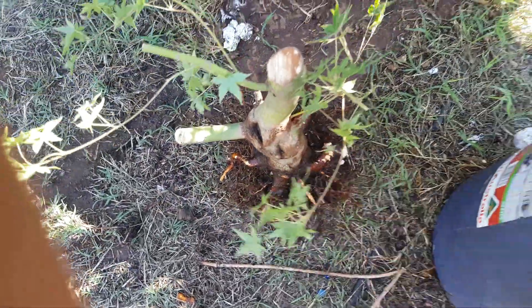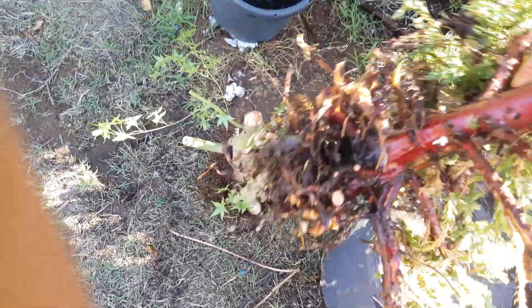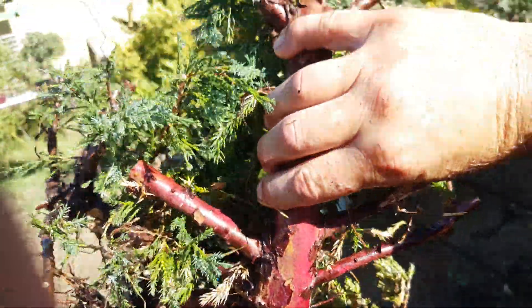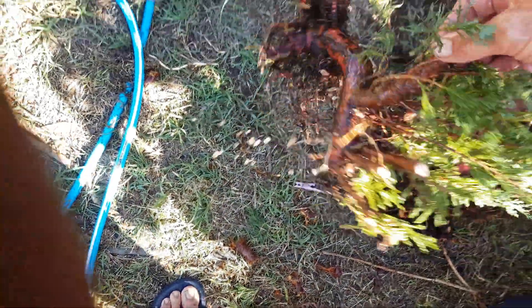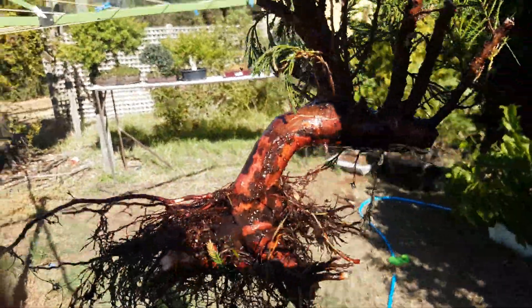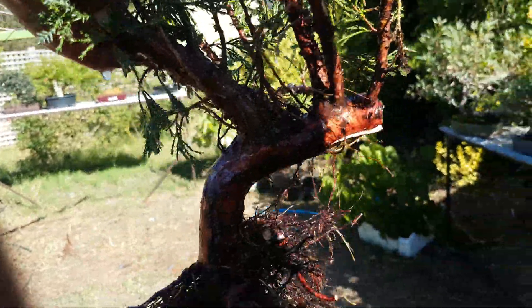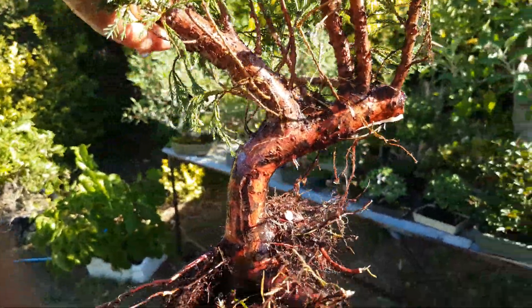Also dug up a couple of junipers. Not sure what's going to happen with these, or where the front will be or anything like that. A few shadows around here — it's the afternoon of another hot day. And there's another one — that's a Sabina juniper, that one, I think. There's a few shadows around but you'll get the gist of it.